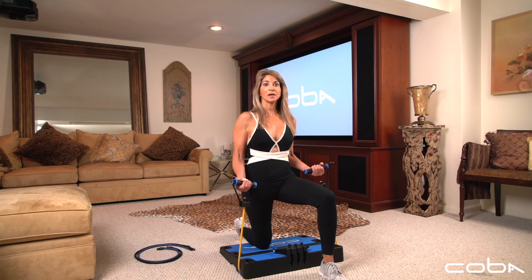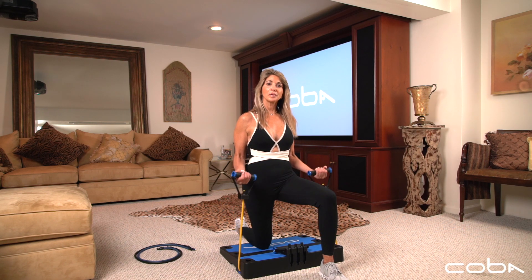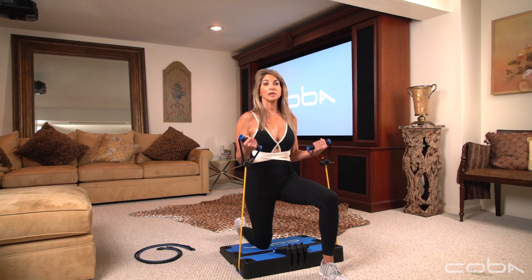From here you can either do alternating bicep curls or a double bicep curl. Maybe you'll take it up to the next level and do a standing bicep curl, or maybe you'll feel more comfortable being right down here in the kneeling position.